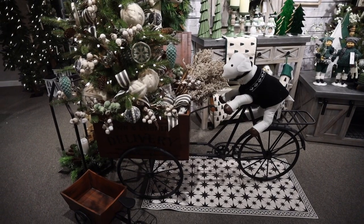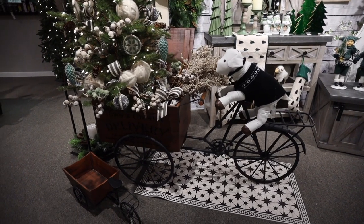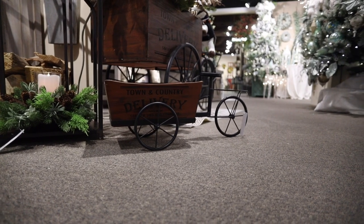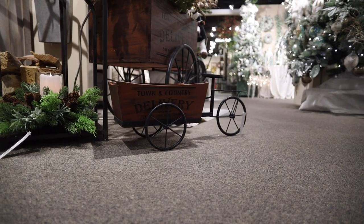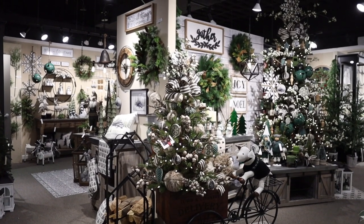Another exciting thing we've added to the line this year is this antique bike with a cart attached. I think it's fun not just for Christmas, but it'll be a great piece to use throughout the year. I can see it used in many garden themes with spring flowers falling out of it.